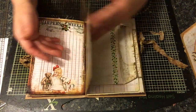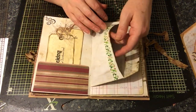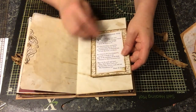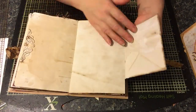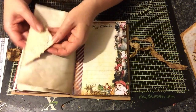The second signature is pretty much the same as the first, just with different papers. Another pocket, another pocket with some washi tape. Another envelope. And this is the bird's Christmas tree - there's a little poem about that. You can tuck things inside there, and this is a tuck here with a doily on there.